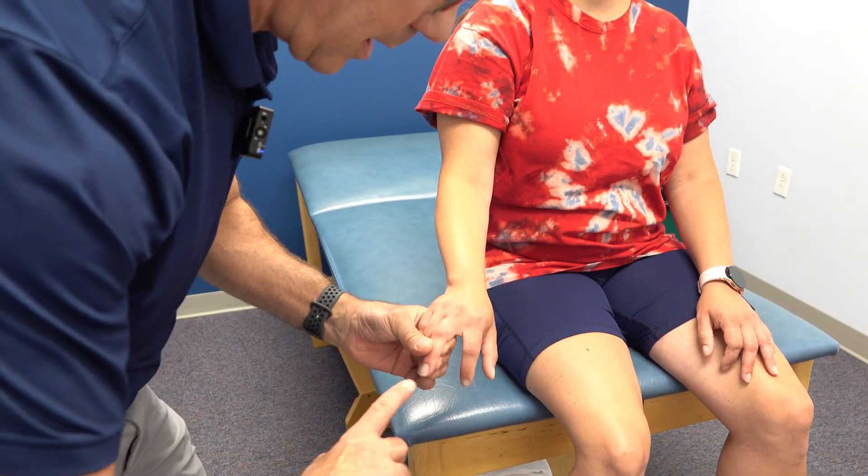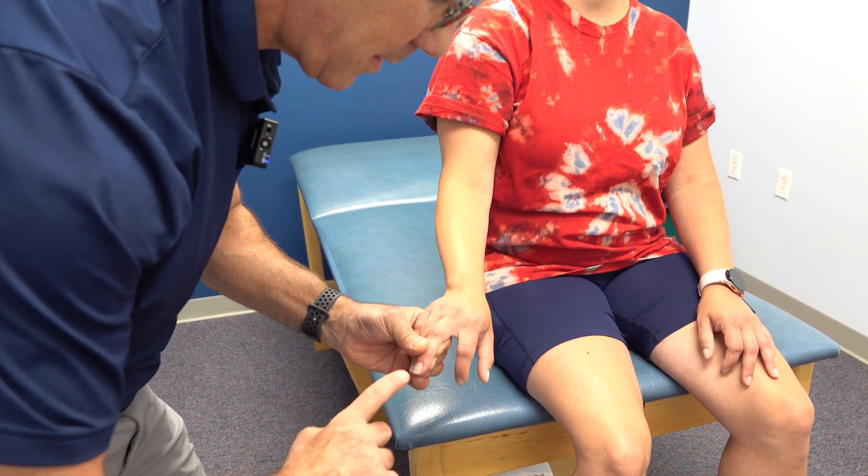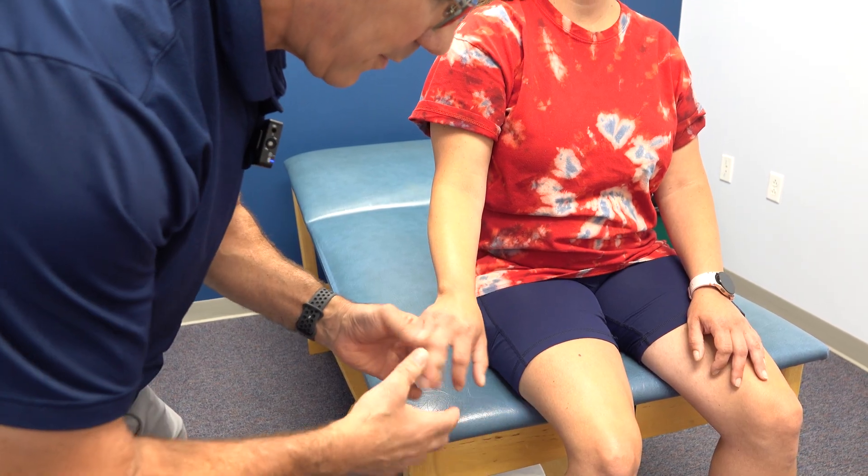It's important that we try to relax the arm. Notice the thumb and index finger really start to flex there.